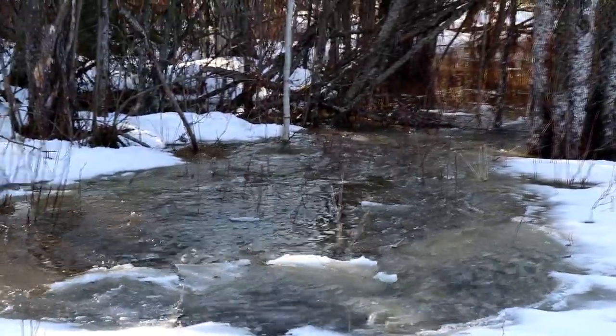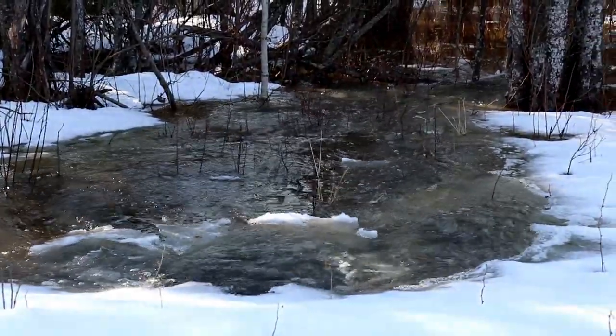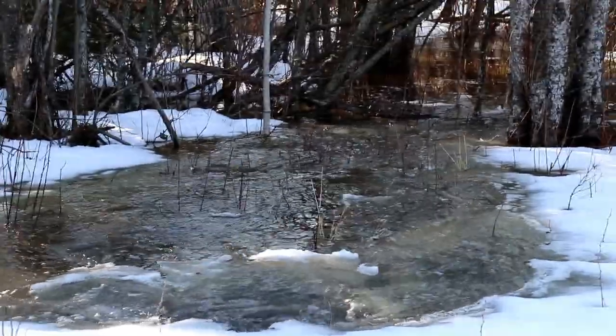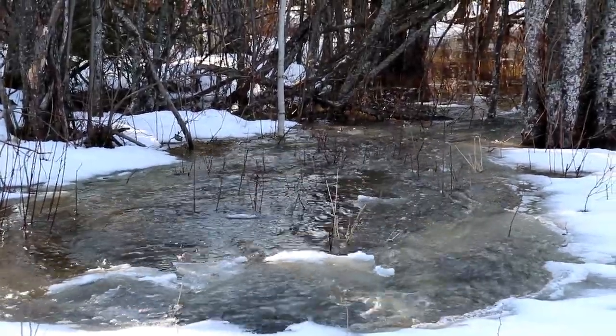It's just welcoming to hear the gushing of water because we know that spring is officially here in northern Alberta. Within a few weeks this will all go down, the bush will have just a light trickle of water and start drying up. Back to seeds!